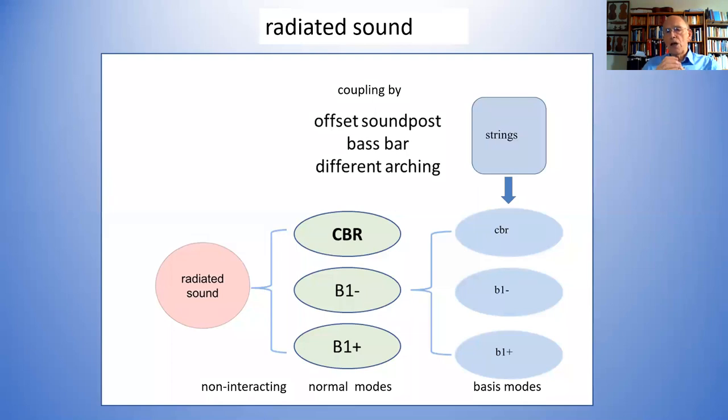You can't escape the idea that coupling is very important. But what one actually sees is individual resonances — the resonances of the coupled modes, single resonances like the CBR, B1-minus, and B1-plus, but involving the coupled motion of the simple structure we started with.